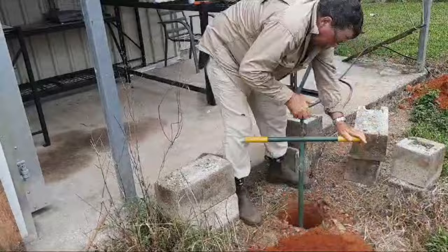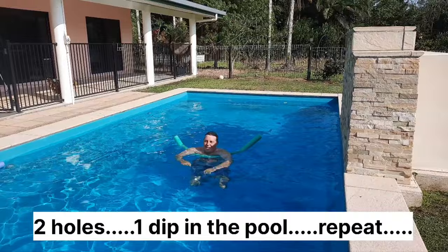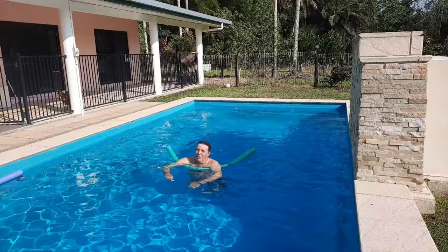Another two post holes dug for the shed extension. Two holes, one dip in the pool — I think you might be sizzling there. Man, it's hot.